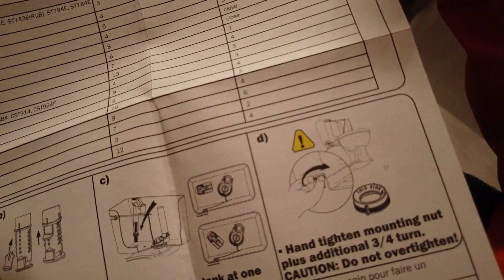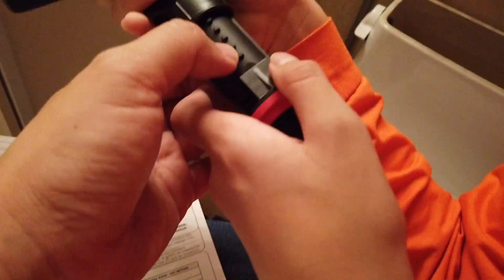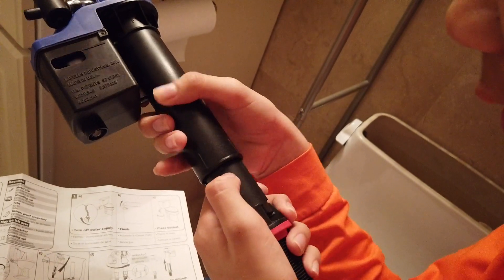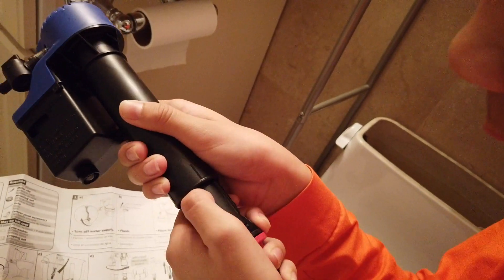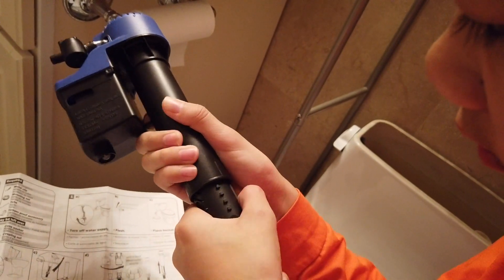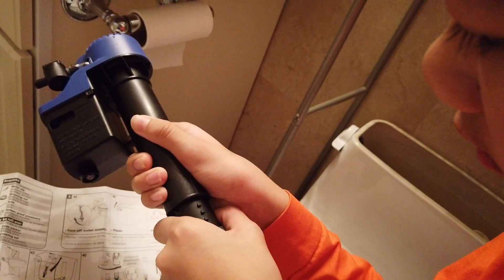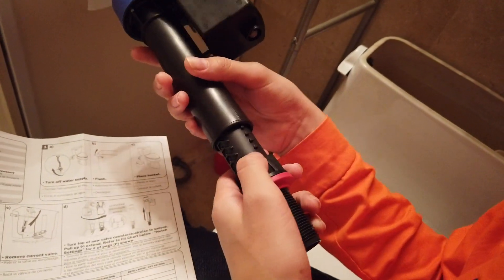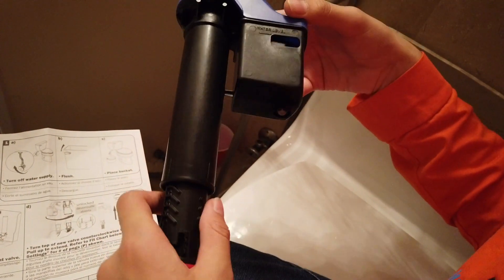Look at the notch markings — that's your settings. Right here you have four positions, so move it up to 4 and then lock it. Nope, that's five. Nope, that's three. There you go — that looks like four. Now we see four.